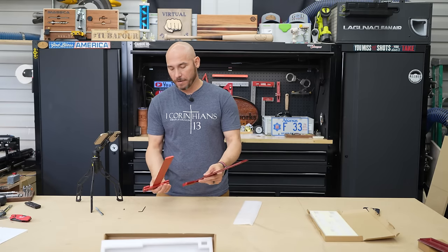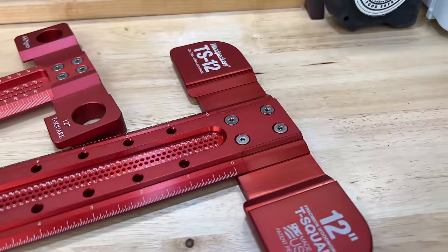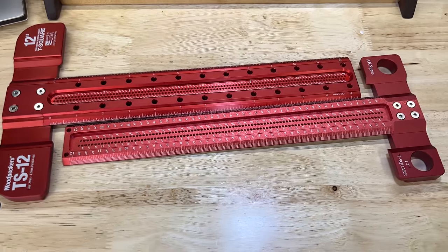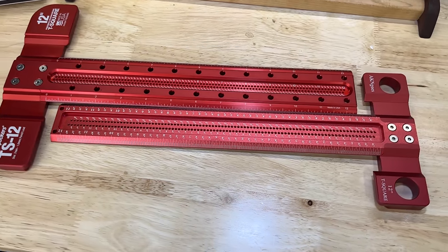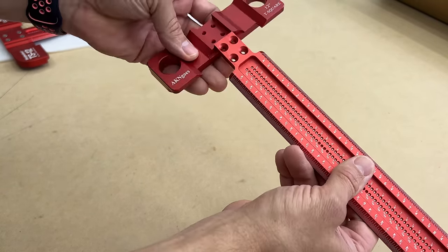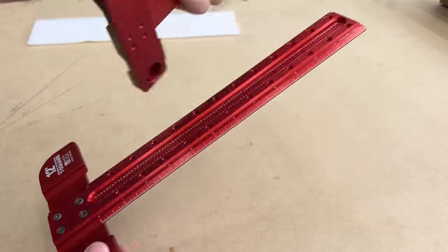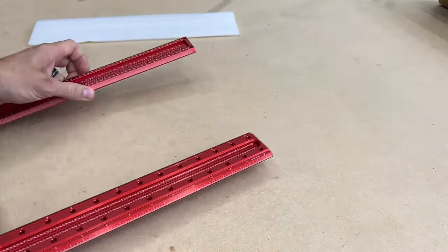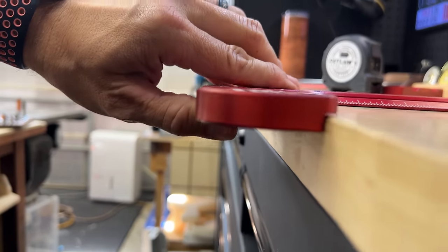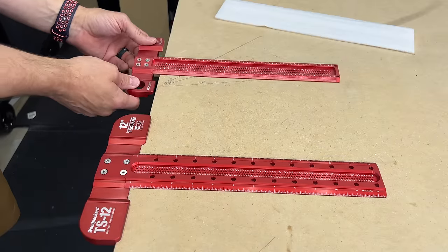First thing I noticed is the fact that the blade on the Amazon version is much thinner than the Woodpecker's, and the shoulder part is also much shorter. They assemble basically the same way, but the Woodpecker's comes from the factory pre-assembled. One good thing about the Amazon version is that it'll only go on one way, so you can't reverse it. Both of these have the shoulders on them, which I really like — those are included on the Amazon version. I use these all the time, especially when laying out sheet goods, because that shoulder rests right there.